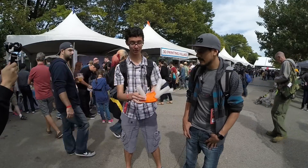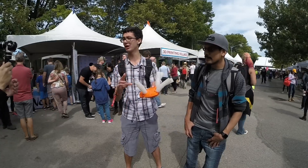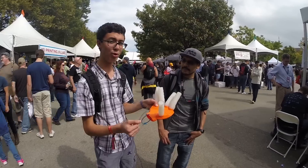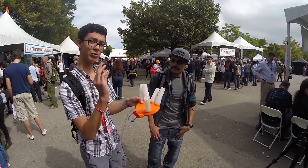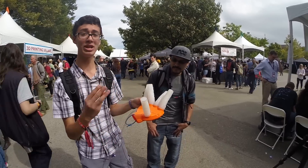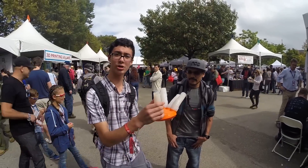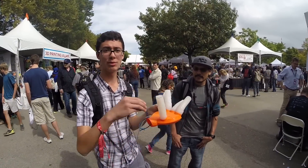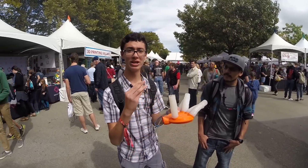The fingers, which do the real work in this project, are made of Ecoflex 30 silicone. I poured them in 3D printed molds that had 3D printed PVA cores. PVA is a water soluble material, so once the silicone cured after four hours, I was able to dissolve out the inside to create the internal structure.